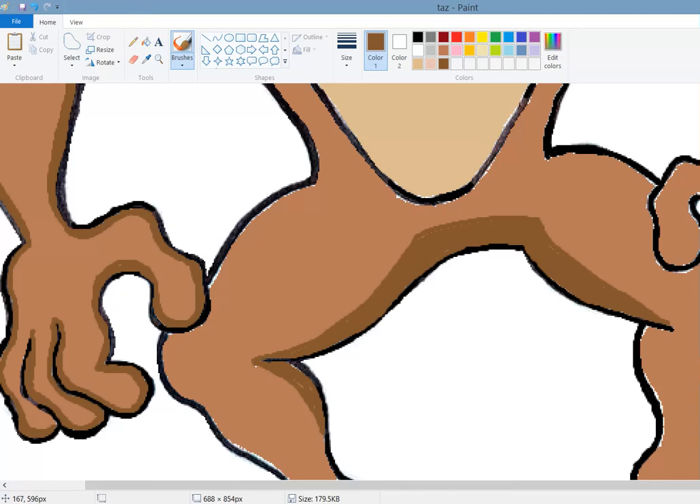Okay, now we have this thumb overhanging the leg there, so let's give that a bit of a shadow. Kind of make it like that - we're continuing that shadow even though the hand isn't directly over this leg.